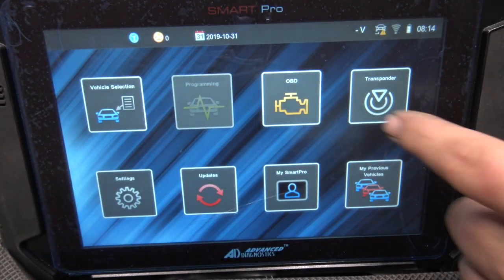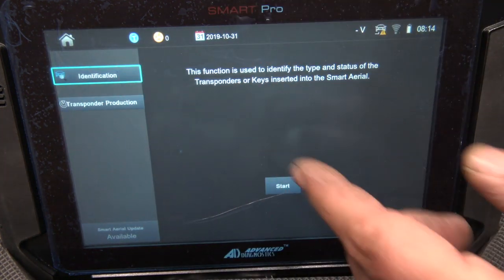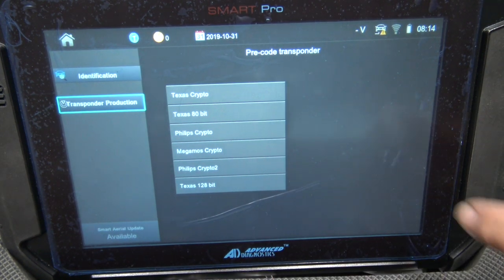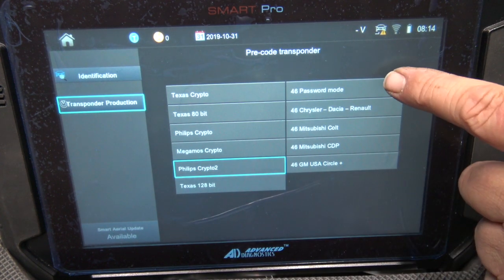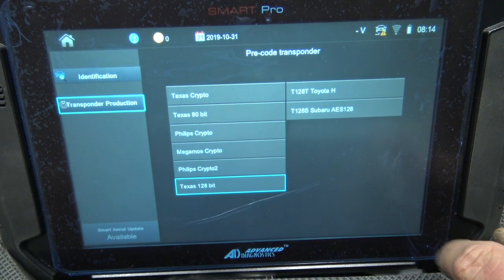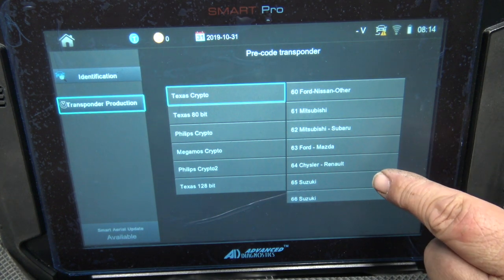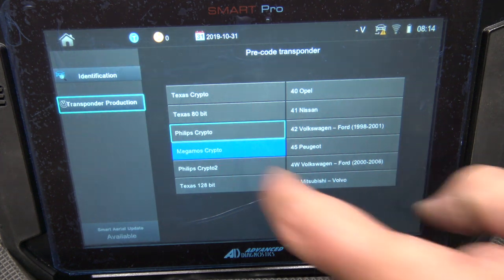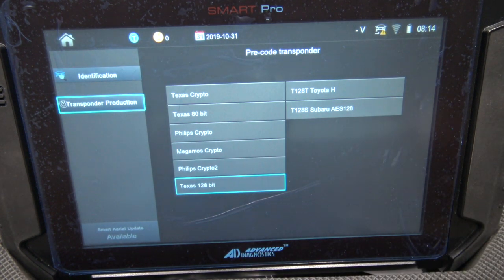Let's look at the Transponder menu. Under Identification, this is where you'd use the key reading attachment that sits on the back — the smart antenna. Transponder production lists types like Philips Crypto 2, Password Mode, Chrysler, Renault, Mitsubishi, 46, 128, Texas 128 — these are transponders you can actually produce with the smart antenna. I'd like to go side by side and compare it to the VVDI. So that's all the transponders you can generate if you've got the smart antenna.